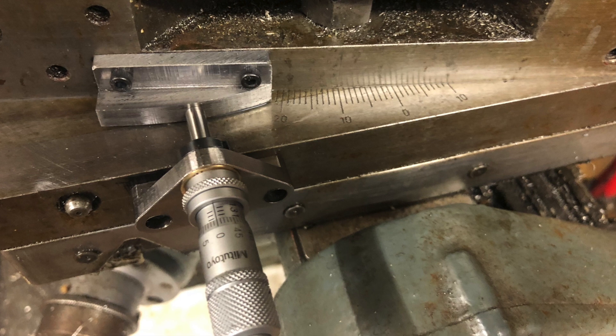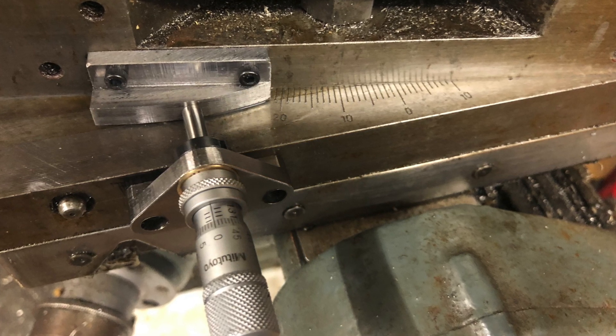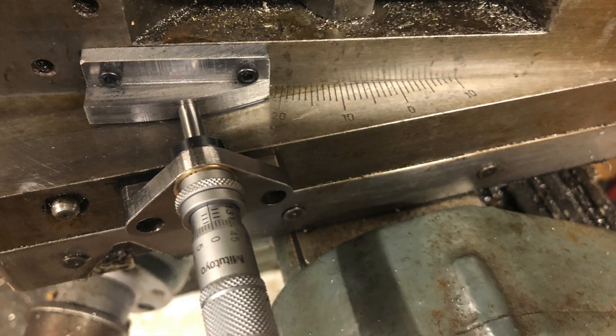And here we see it set to 10 degrees, or 10mm, and showing an angle of 10 degrees, which is at least promising. I have not checked it properly yet.